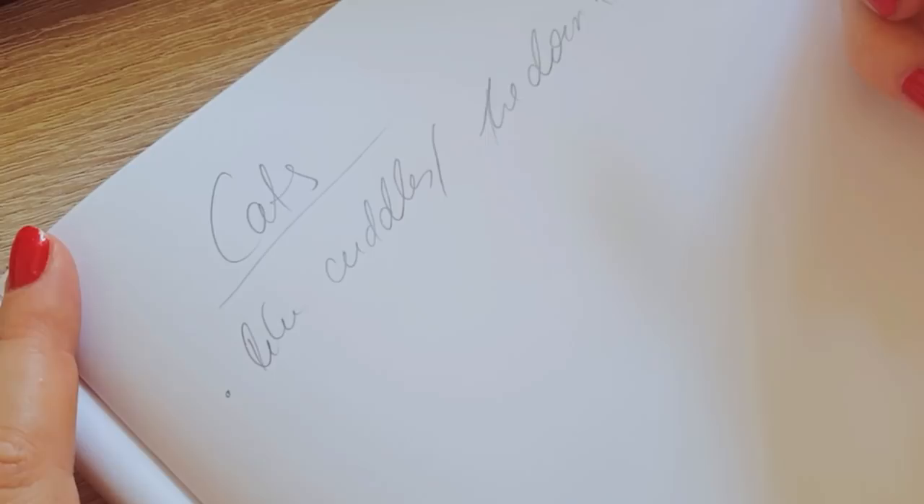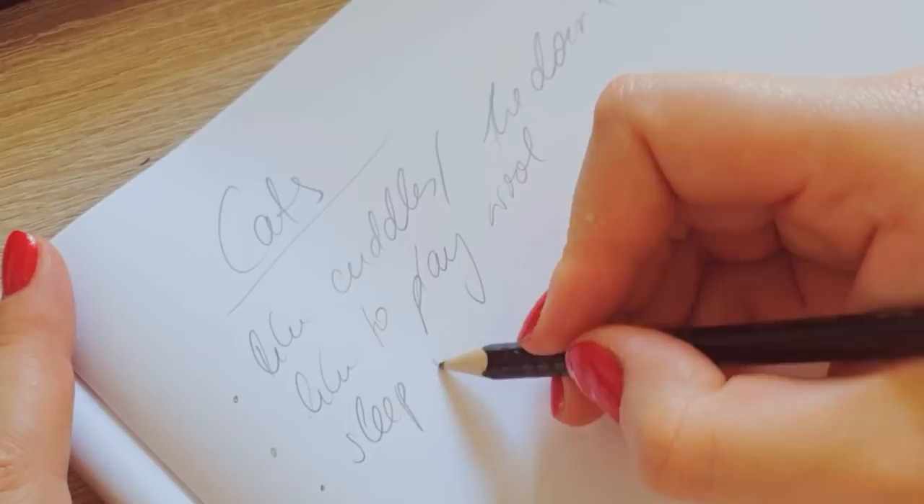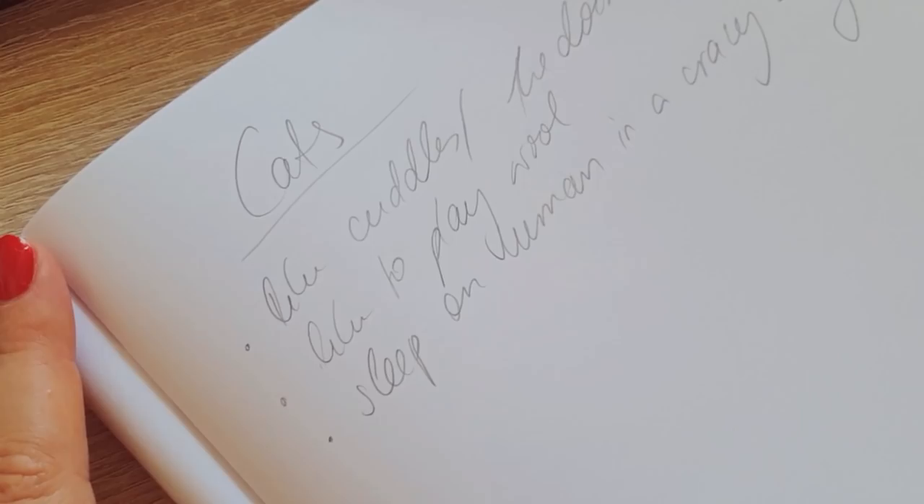I was thinking about what I associate with cats — cats like cuddles, sometimes they don't, and they have very funny habits like playing with wool. They also like to sleep in weird positions, like on top of a human in a crazy way. When we sit down to paint something we stare at the blank page, but if you just brainstorm on paper and write things down, you kind of flush it out and see what you could work with. Having a tiny small square to fill is so much easier than a huge piece of white paper.